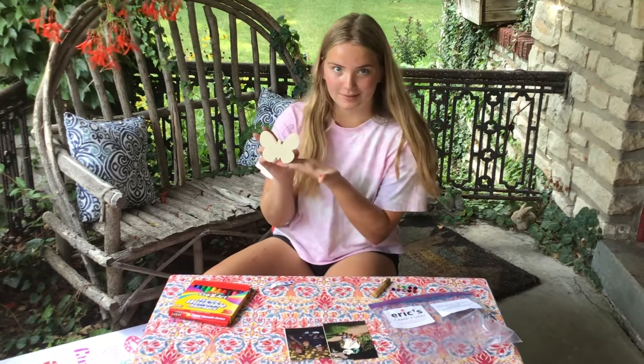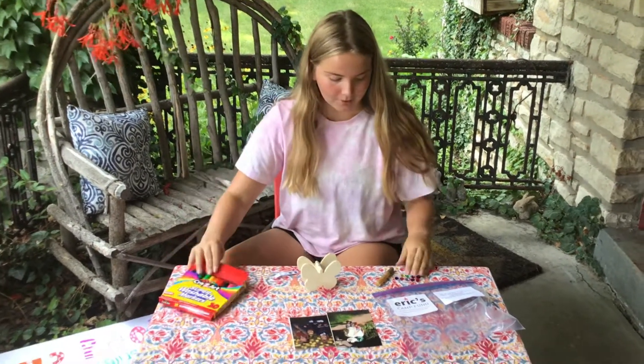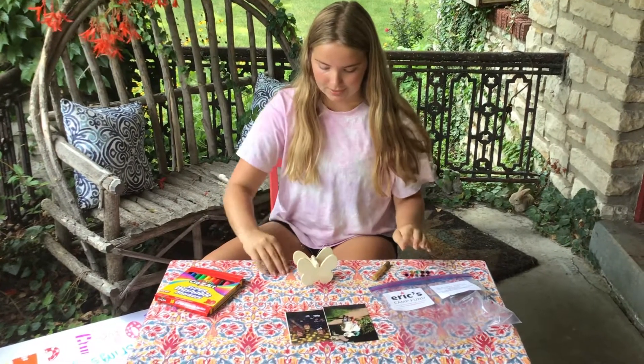So first you're going to get this butterfly holder, and then to decorate it you get a pack of markers, some gems, some googly eyes, and some glitter glue.